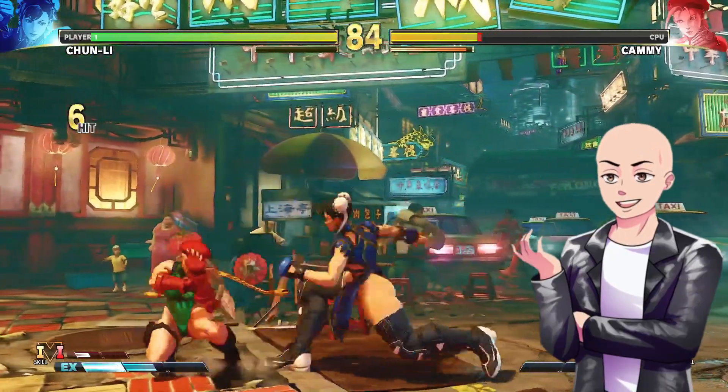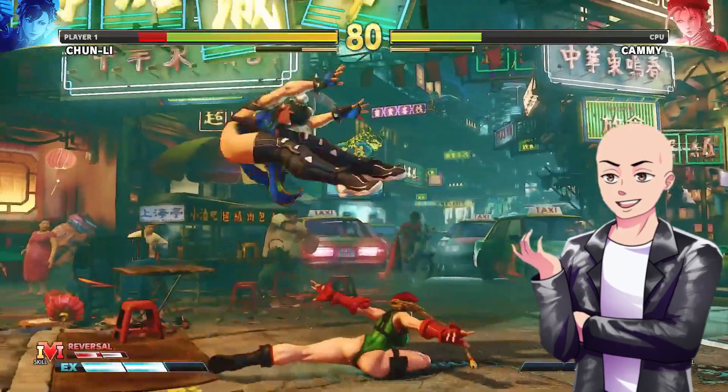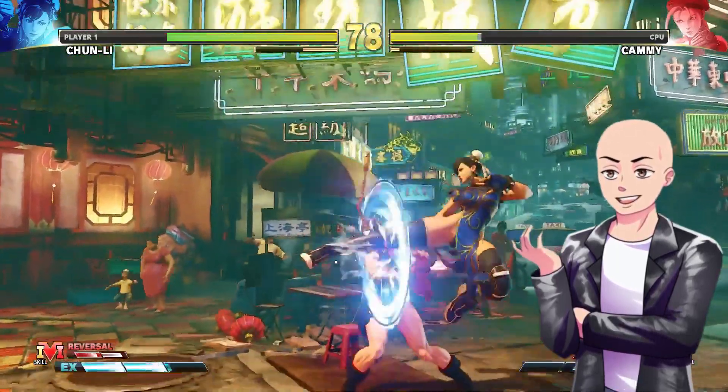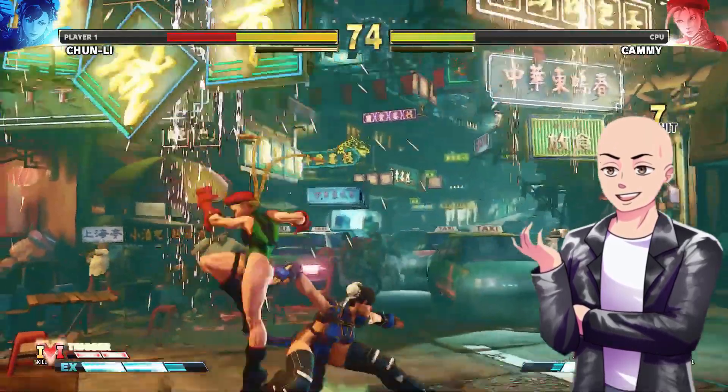And so now, here we are with Cammy. Any girl that is absolutely too sexy, they've got to cover her up. But anyways, let's go ahead and get into it.